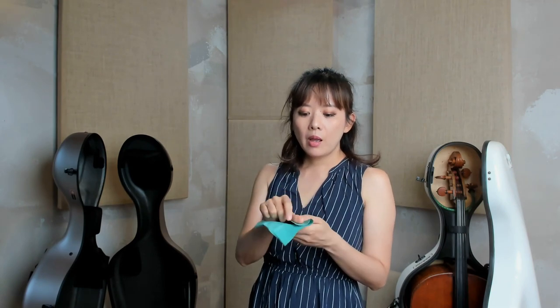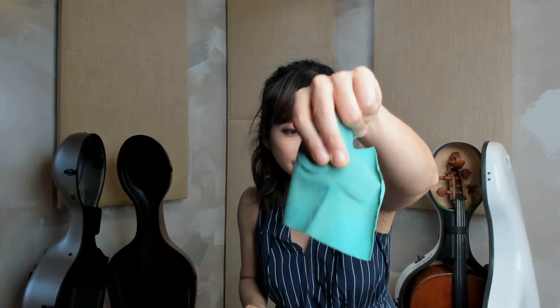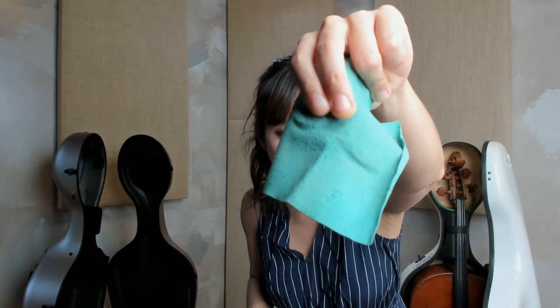I have been using this rosin for several years now. It's called Archette. I bought this in Japan. One thing I suggest is to never use the baseball rosin if you're a cellist.